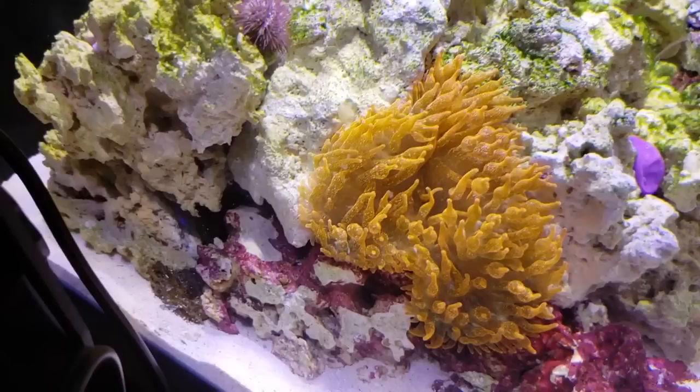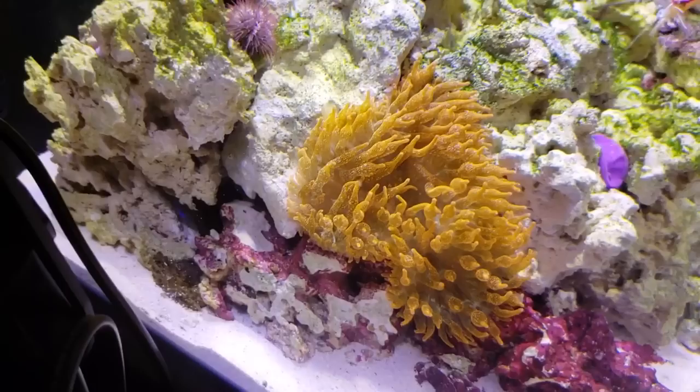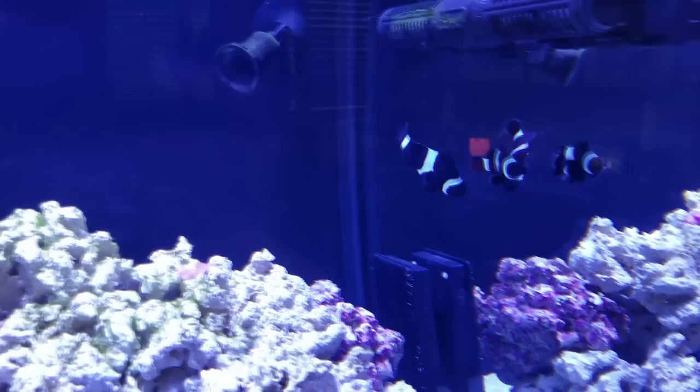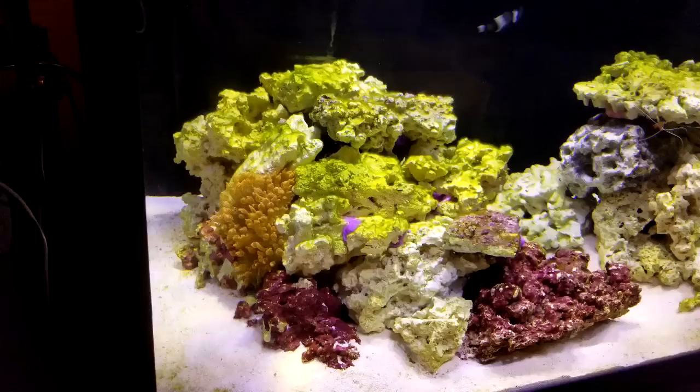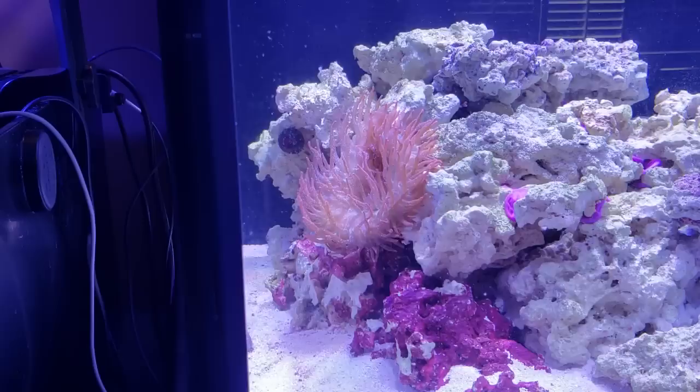For the next several days the anemone was shriveled up inside the rock work, but it looked like it had attached itself nicely. Eventually it stretched its column out and opened its tentacles. After a few weeks it was clear this anemone was going to stay put — it showed no signs of being unhappy, it was getting plenty of light and flow. But there was one aggravating problem: my two clownfish could not have cared less about this anemone.